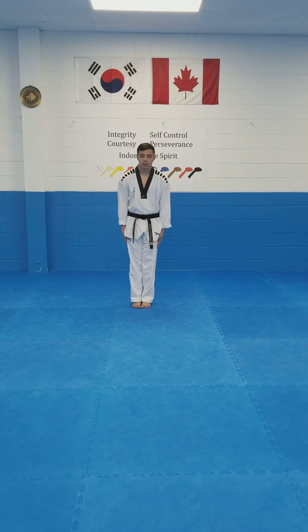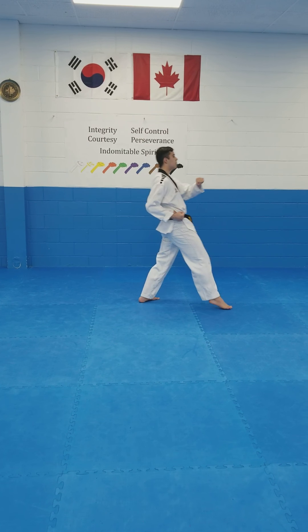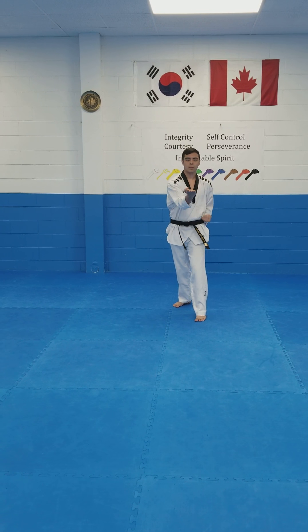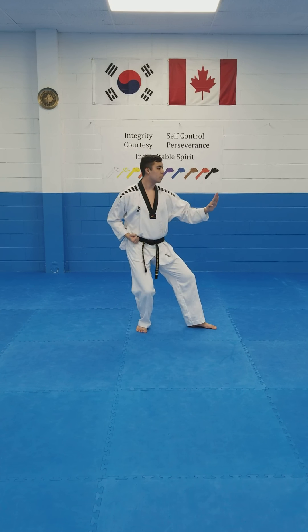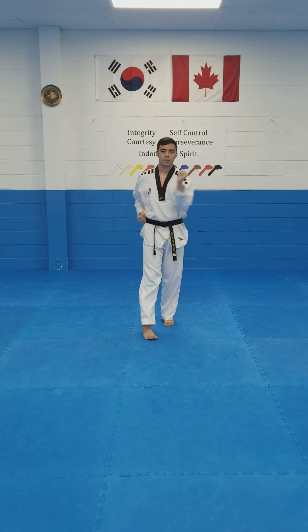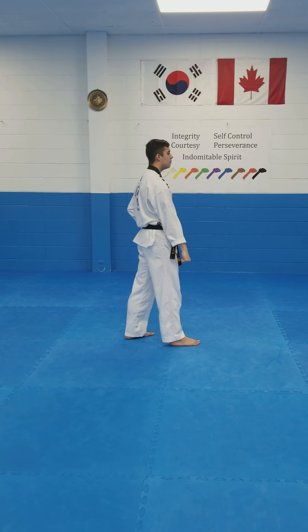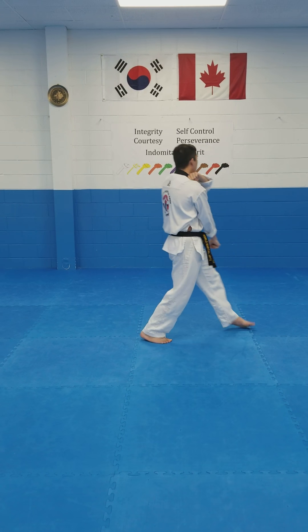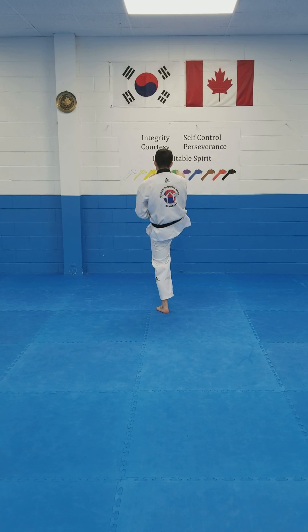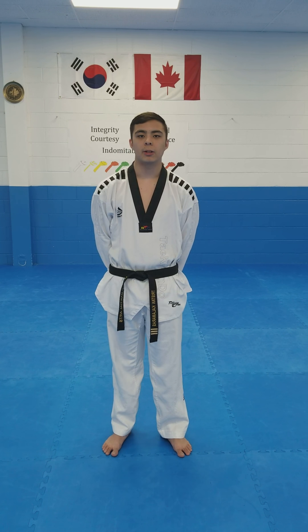Orange belt now — Taiguk 3장. Now I will show you the orange belt pattern, Taiguk 3장, from your view.